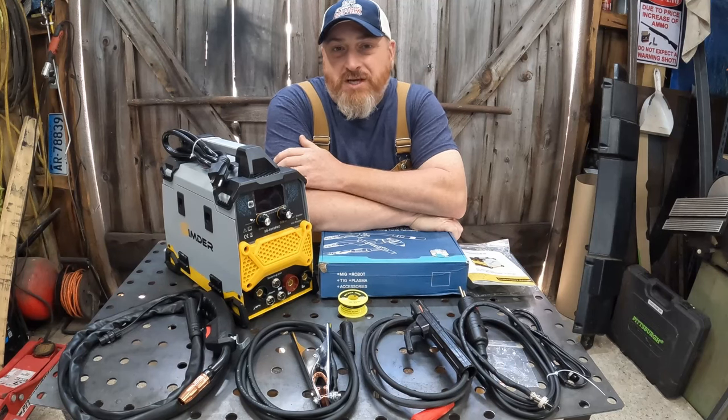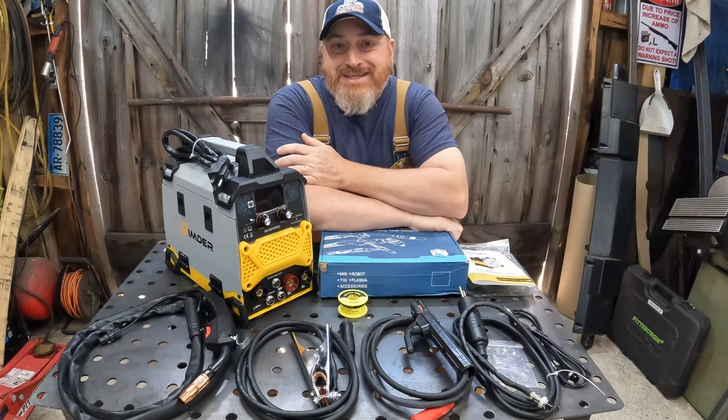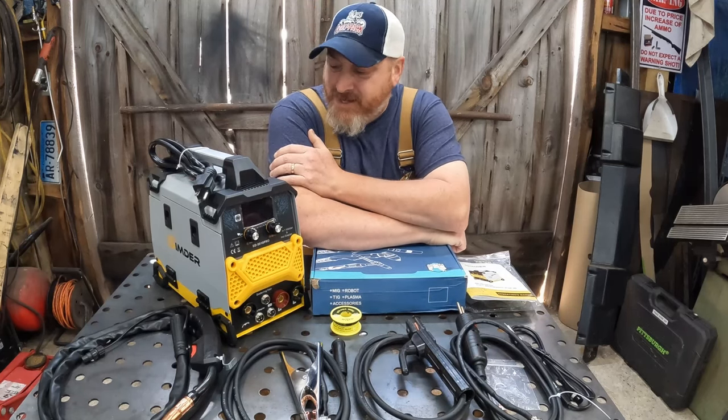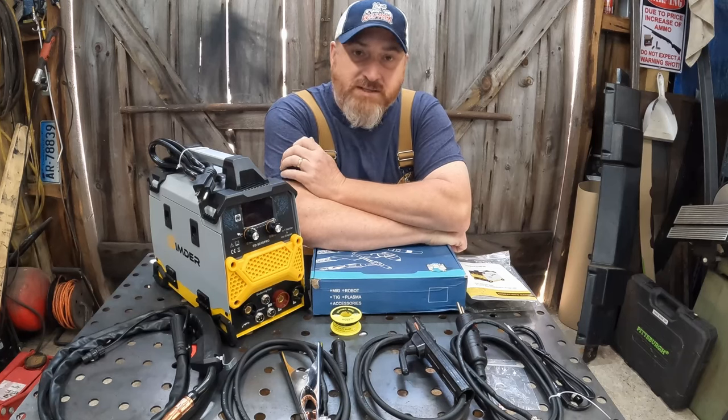On this episode of Magic Engine Customs, we're going to give you guys a sneak peek at the brand new Simder SD5010 Pro. We're back with another review. Our friends over at Simder, they sent us an SD5010 Pro. What is an SD5010 Pro? I'm going to tell you.